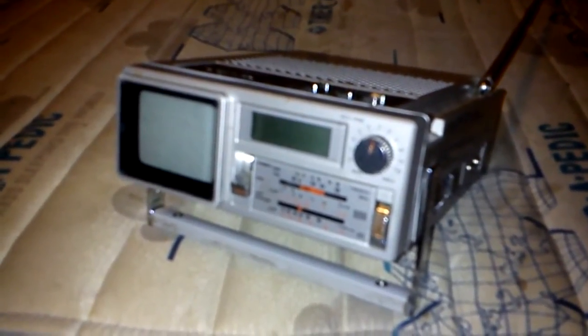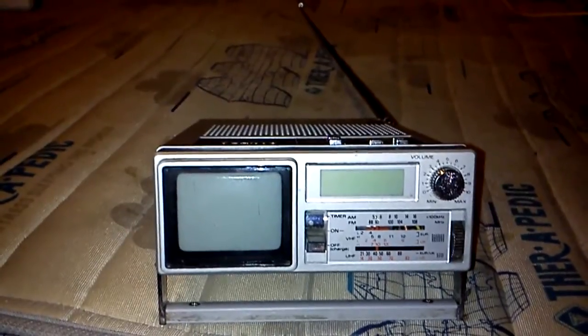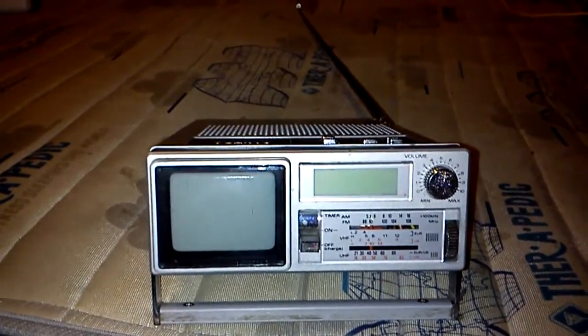I got this for $20 on eBay — it was advertised as non-working, but as you can see, it works. I believe in the regional parts of Australia they may have already switched off analog transmissions. And there you have it: portable television as it was in the 1980s. Thank you for watching.